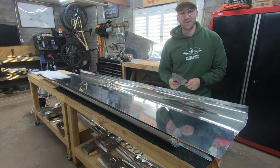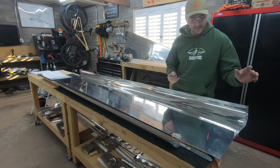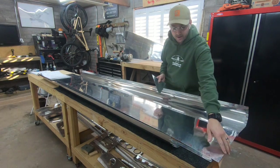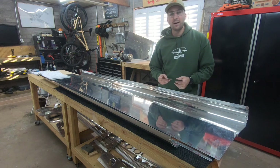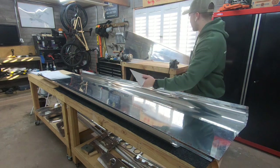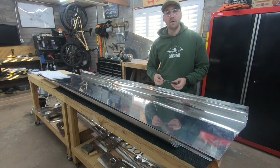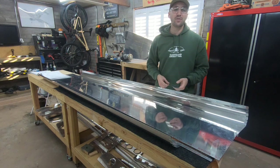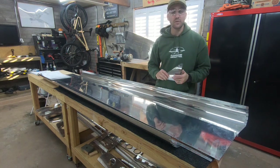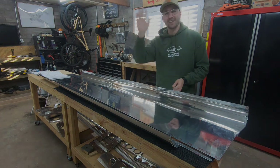Alrighty, so that worked really well. This piece here used to live right here and no longer lives there. I've got that filed down to that line that I drew, got it deburred already, and ready to move forward. I'm going to end the video here. Next video will involve getting all of these parts that are laying around here, getting them all deburred, dimpled, and ready to go for riveting. We made it this far — thank you so much for watching. If you have any questions, comments, concerns, feedback, or if you just want to say hi, say hi in the comments down below. Thanks so much for watching — we'll see you in the next one. Adios.